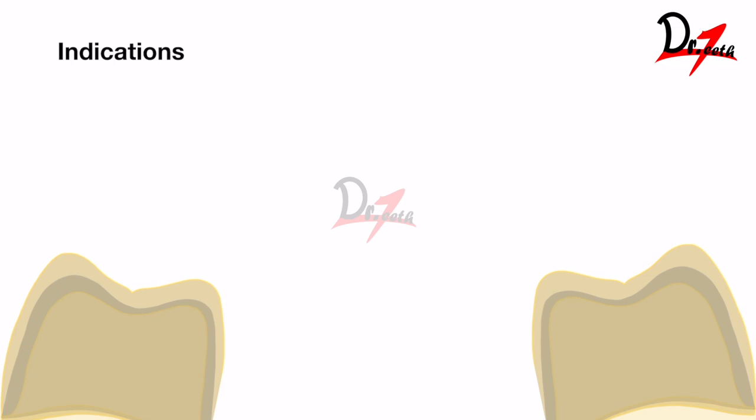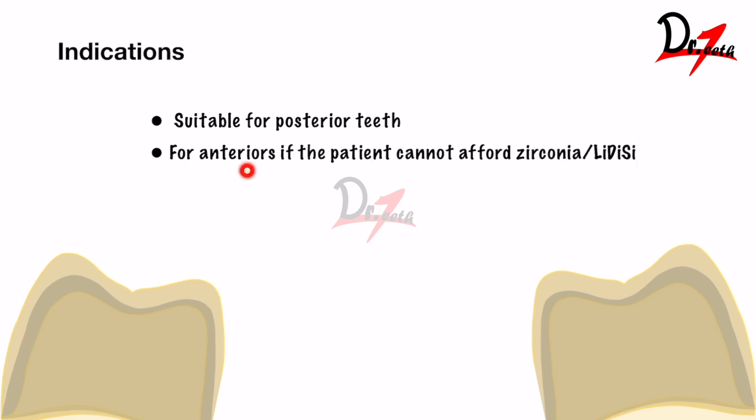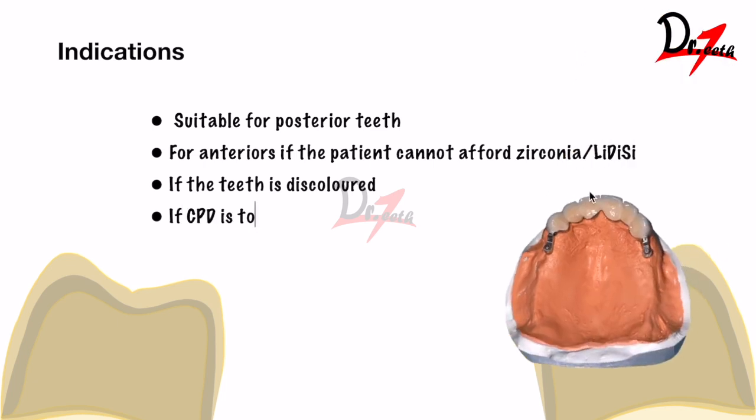Now, where is it indicated? PFM crowns are suitable for posterior teeth. They can be given for anteriors if the patient cannot afford zirconia or lithium disilicate. If the tooth is discolored, the metal will mask the discoloration and the porcelain provides the required aesthetic result. If a cast partial denture (CPD) is to be given along with the crown, PFM crowns are also indicated — as shown in this case where a precision attachment is incorporated.